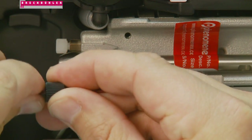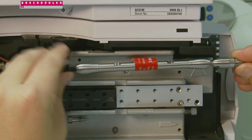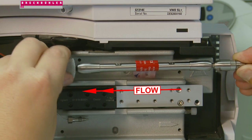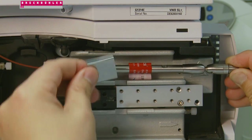To complete the system connection, attach the outlet of the column to the inlet of the detector with the appropriate tubing and fittings. The Security Guard Ultra and your protected column are now connected to your system and ready for analysis.